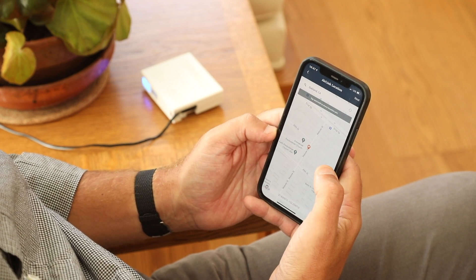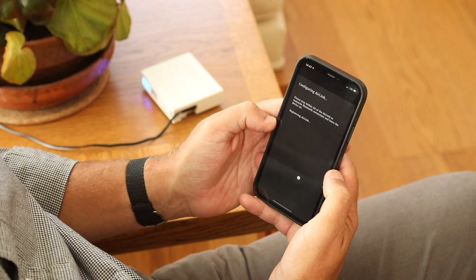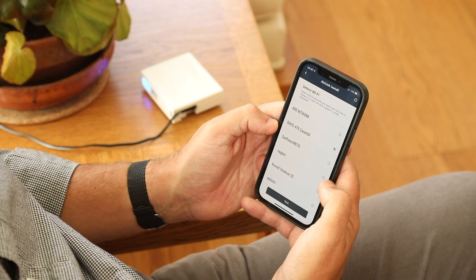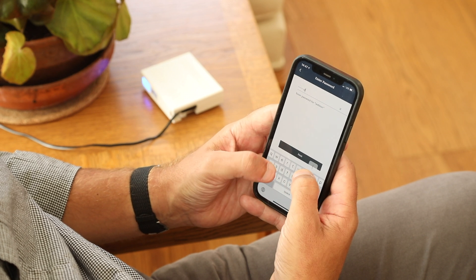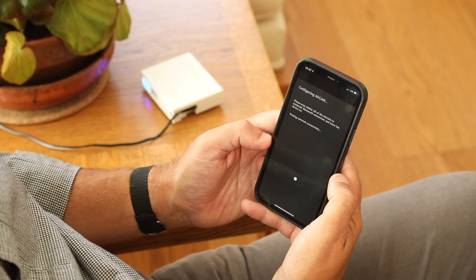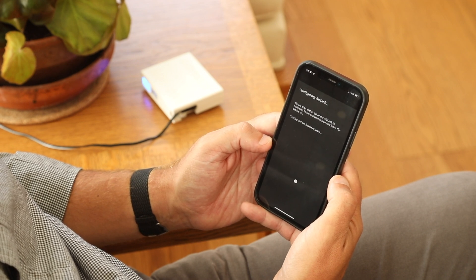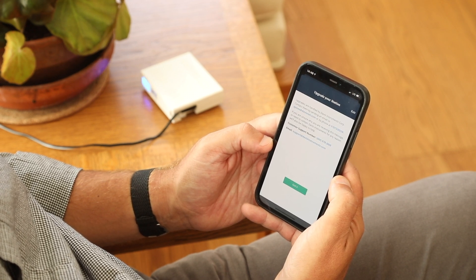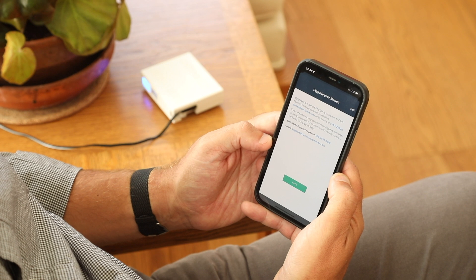Now make sure the pin is on your house on the map and select Next. Select your Wi-Fi network and enter your Wi-Fi password. While the AirLink is configuring, stay within five feet of the AirLink to maintain Bluetooth connection. Now you have the option to upgrade your account to Pro or ProPlus so you can see historical data and chart data on this device.